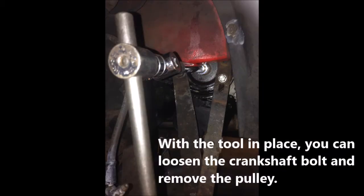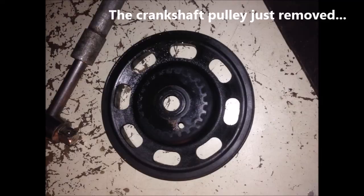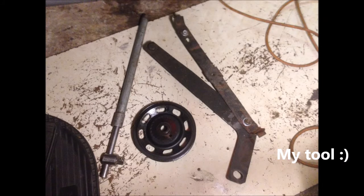With the tool in place, you can now loosen the crankshaft bolt and remove the pulley. This is the crankshaft pulley just removed. And finally, this photo shows more clearly the tool I made.